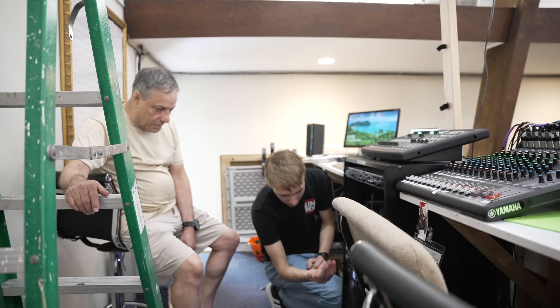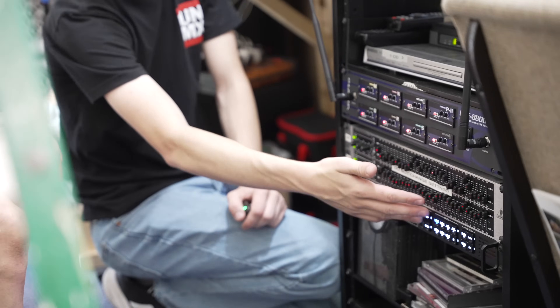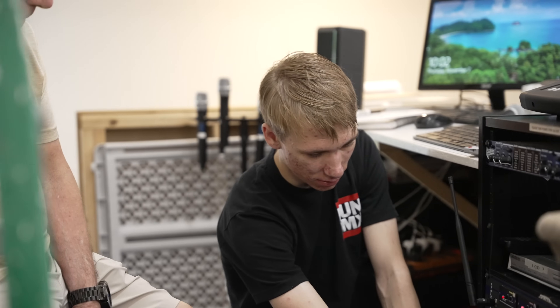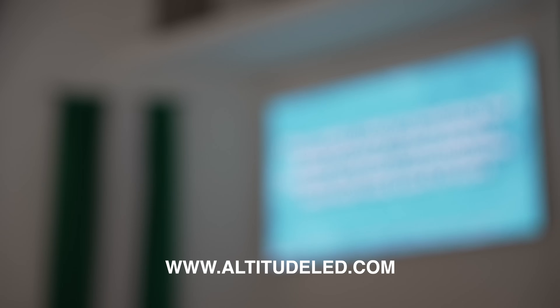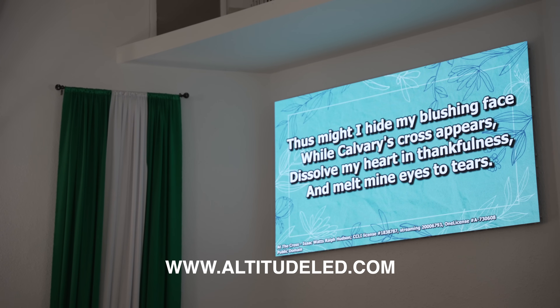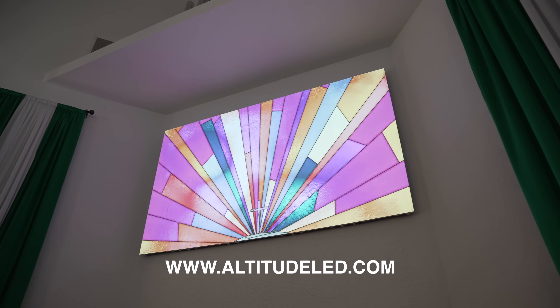Once the system was up and running, we spent time with Rich, the production coordinator at the church, to make sure he understands how all the different elements of the screen and processor work, so it'll be easy to operate week to week for their ministry. Setting up a new LED screen for your church is really simple — especially a smaller screen like this one, which takes about one day to get up and running. Definitely reach out to us at altitudeled.com to learn more and get your quote today.